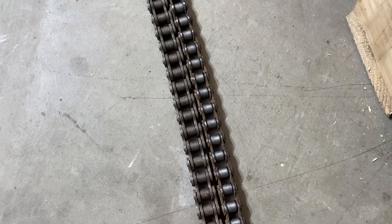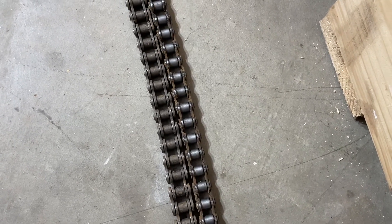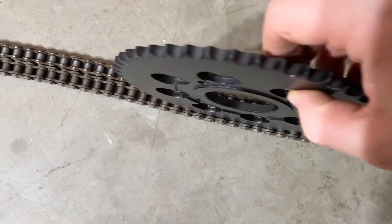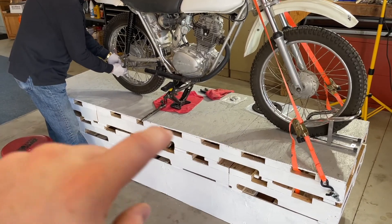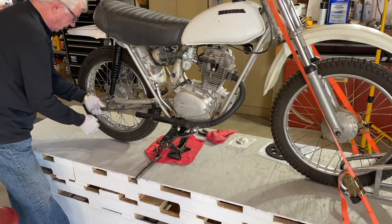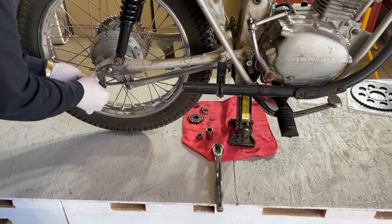This is the chain that was on it, and this is a new chain. The internet says it should be a 428 chain, so it may have had a smaller chain on it than it was supposed to have — but this fits perfectly. I painted the top of the stand gray last night in flat, so I want to do it again in gloss. I got a spare tire jack to hold the back of the bike up, and that works good.